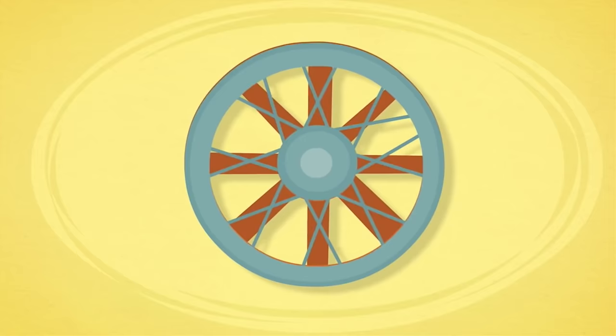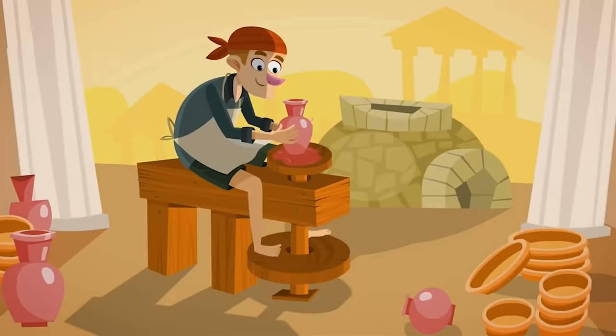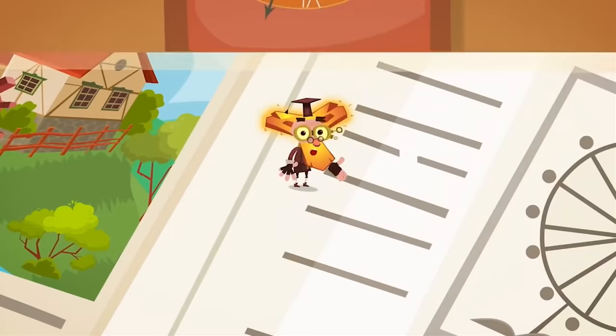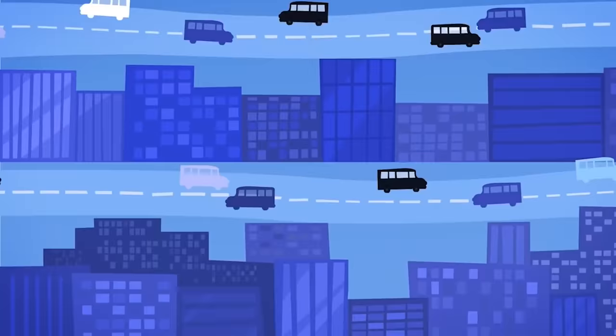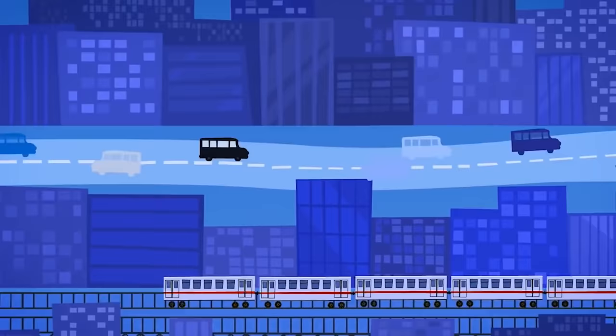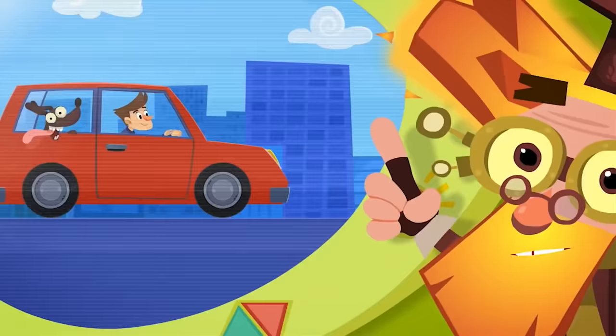Wheels made life more convenient. Later came wheels with spokes, metal rims, and rubber tires. Soon people were wheeling around the world in and on all sorts of vehicles. Potters, mills, clocks — there are just so many different uses for a wheel. And with the steam train, steamboat, and cars, wheels spread all over the world. They even reached the planet Mars. The wheel really is one of the simplest and yet most amazing of all human inventions.